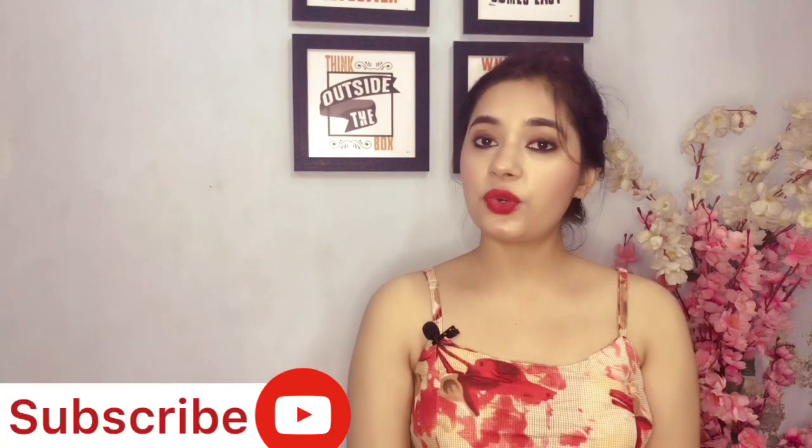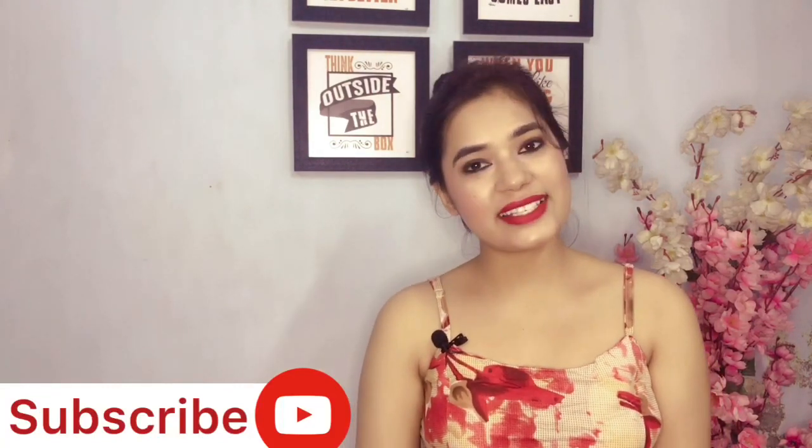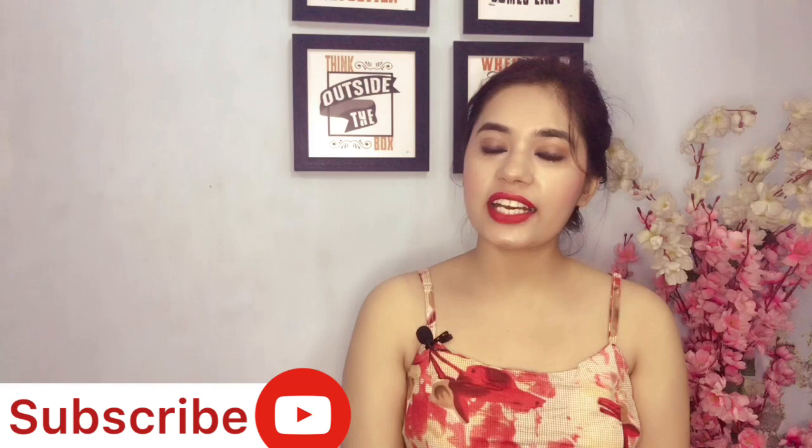So yeah guys, that was all about the video. If you liked the video, please like, subscribe, and do share it. And of course I love reading your comments, so please mention in the comment section which look you liked the most. I would love to see your recreations, so please recreate these looks and let me see how it turns out. We'll see you all in my next video — bye bye!